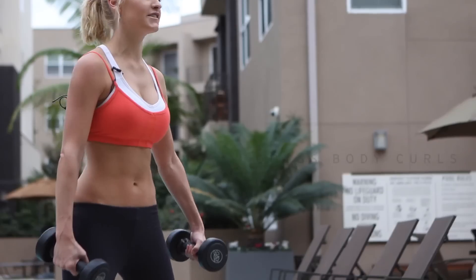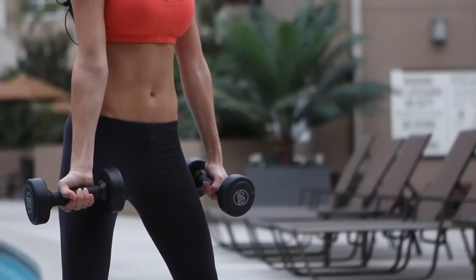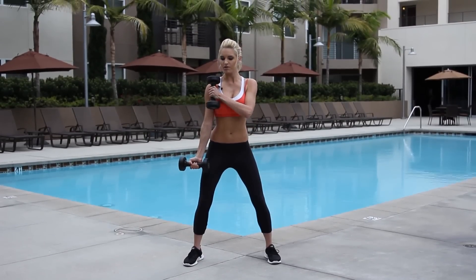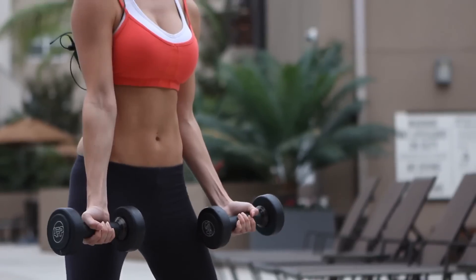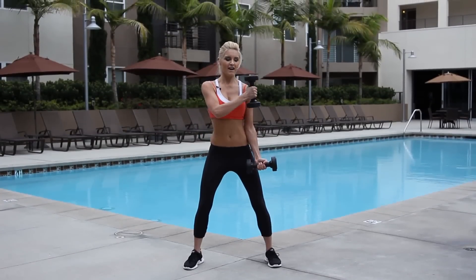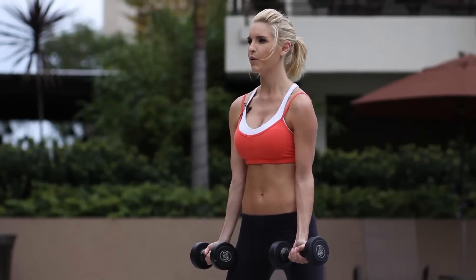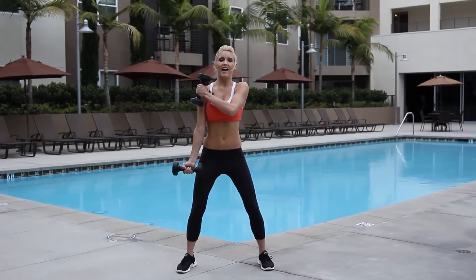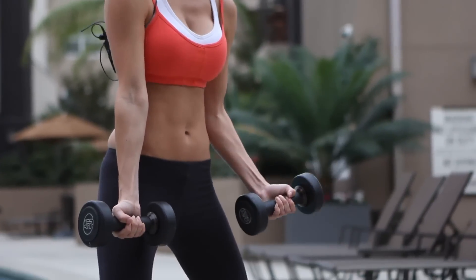One more exercise for today — the cross body curl. Nice athletic stance and we're just going to bring the weight across the body to each side of the chest. We're going to do 20, so 10 on each side — alternate it. It's important to alternate. Just think how pumped your arms are going to feel at the end. Nice, slow and controlled movements really are toning up those arm muscles. And this is a perfect routine for girls and boys. This exercise we're working the outside of the bicep, so this whole routine is really mixing it up using different muscles and different body parts to get that overall definition.